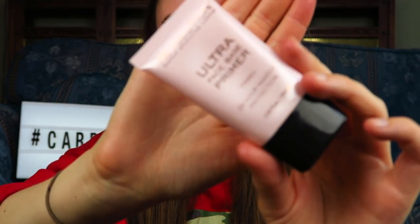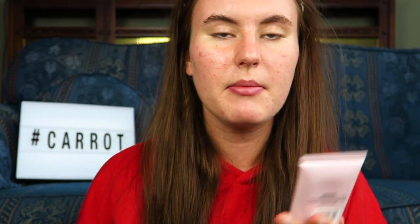I go in with a second primer which is an actual primer - this one's from Makeup Revolution. It's the Ultra Fluid Face Base Primer 24 Hour. This is more of a pore-filling primer rather than a silicone primer, so I put a little bit on my face in those areas. When I rubbed it in with a brush I could really see it filling in the pores, which means your makeup sits on top of your skin and doesn't look cakey.